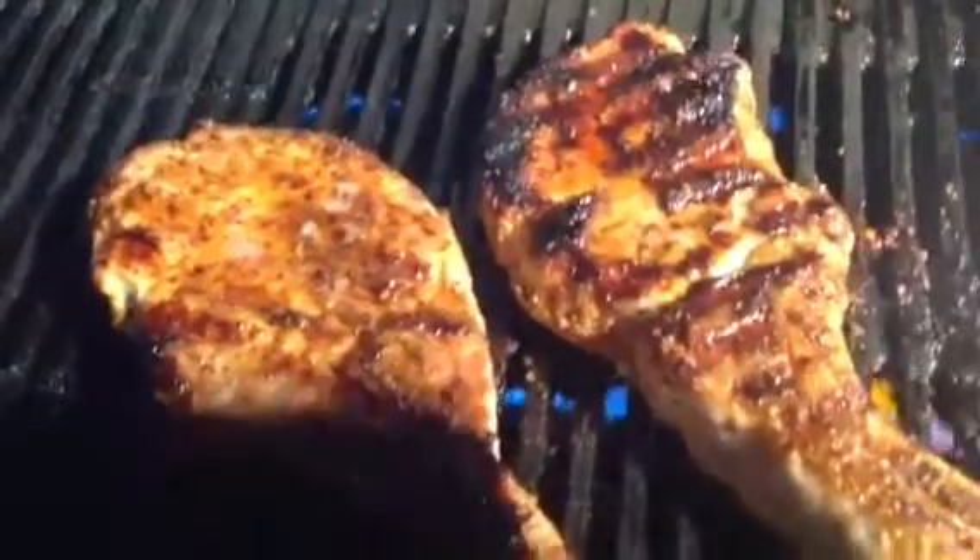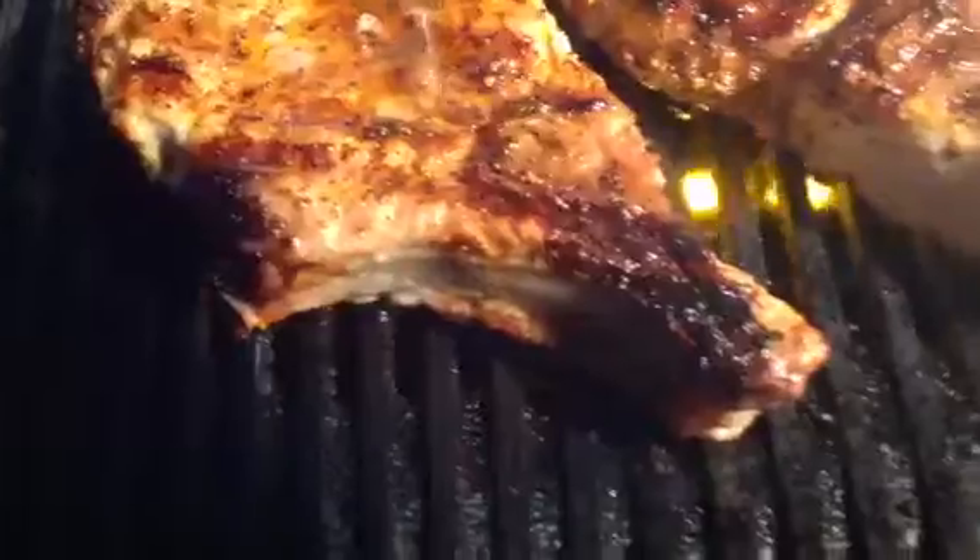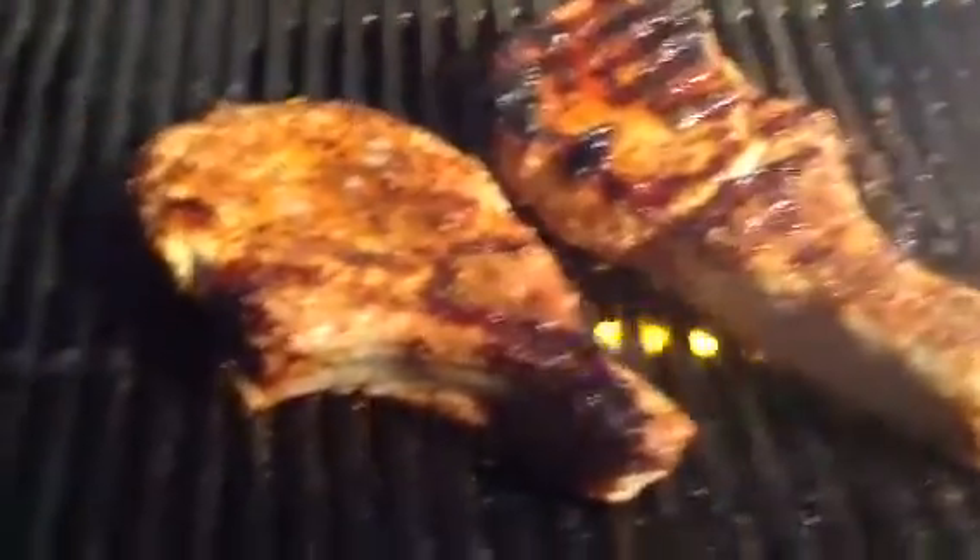Now, did I tell you I put a little Gran Marnier on there? Yeah, watch this. Just a touch. Oh, look at that. A little bit of Gran Marnier.